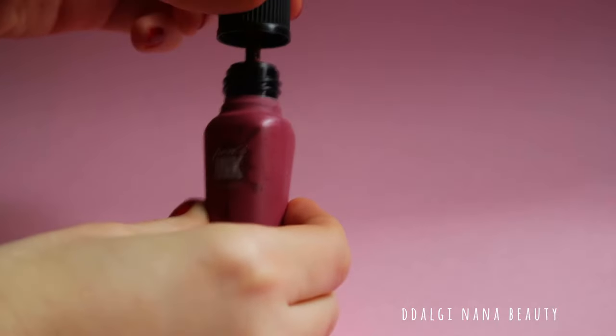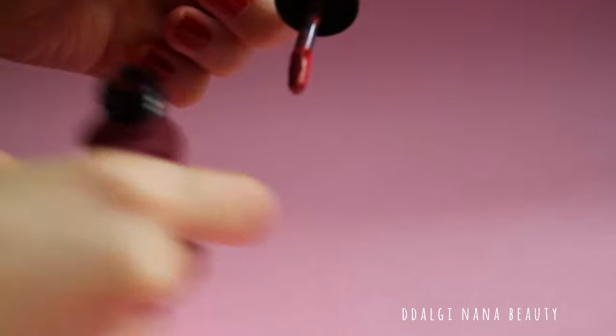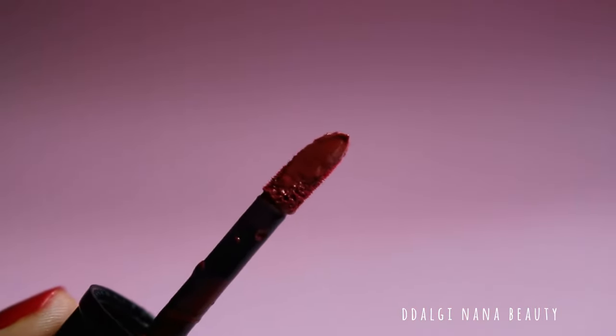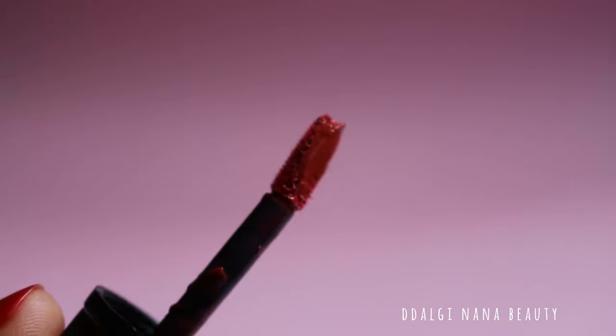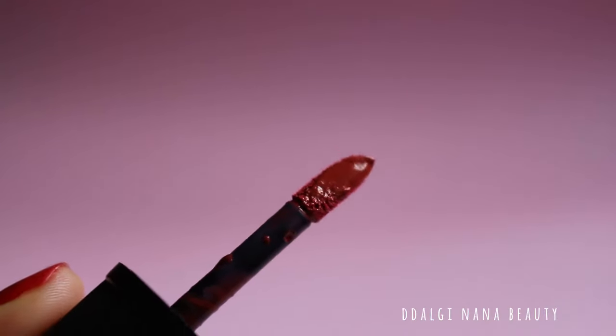Opening is easy. The item has a fresh, sweet smell. Before applying, check the brush because very often there is too much lip gloss on it, and it's very difficult to spread it on the lips.